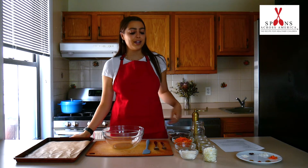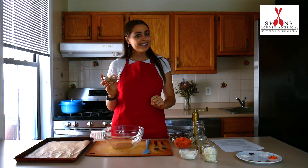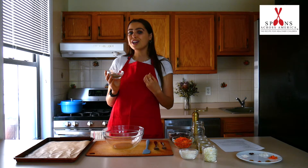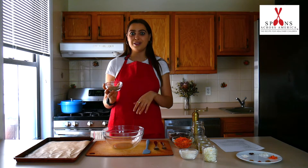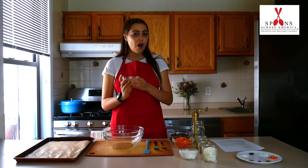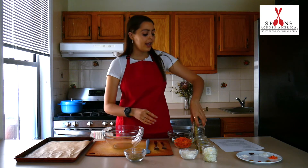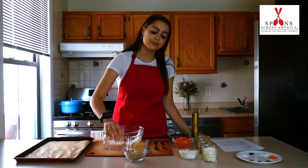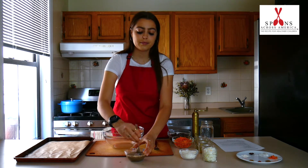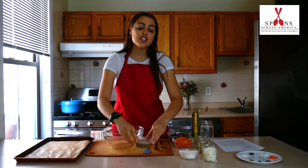Today we're going to use an ingredient in our burgers called flaxseed. Most burgers use eggs to hold everything together, but flaxseed is a plant-based — that means no animal products — ingredient that makes a thick mixture similar to an egg, so you can use it to substitute for eggs in any recipe like burgers or even cookies, cakes, or other recipes. All you have to do is add water to your flaxseed, mix, and let it sit. Here I have three tablespoons of flaxseed and we're going to add a third of a cup of water. We're going to mix that right up and then put this to the side and let it get thick for just a few minutes.